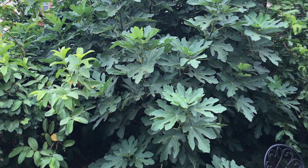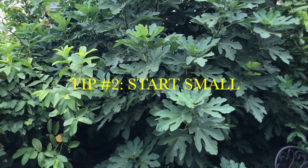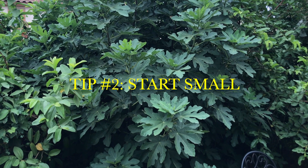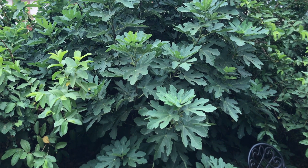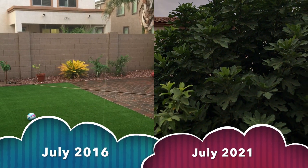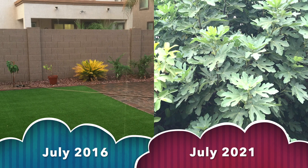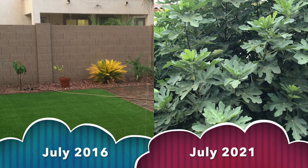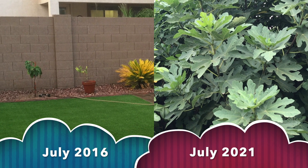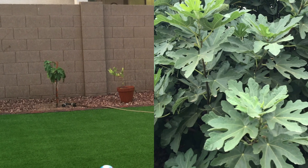The second thing is to start with the smallest fig tree you can, because it needs time to establish its roots into the native soil. A smaller tree establishes better in its environment. This particular fig tree is almost 8 to 10 feet tall now at its peak height, about four to five feet wide, but it started off as a three-gallon plant just a couple of feet tall, about four years ago.